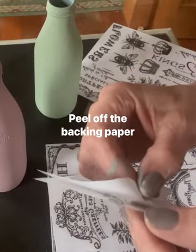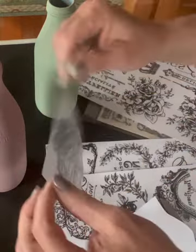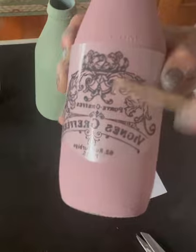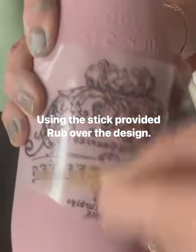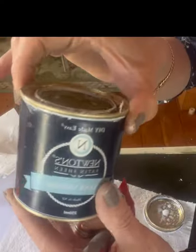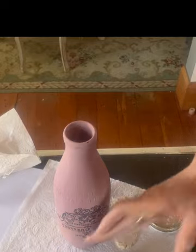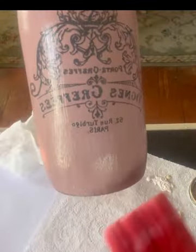Peel off the backing paper very carefully, making sure you don't put your fingers on the print because it will rub off into your hand. It's self-sticking so it'll just sit there, and then all you do is scrape over it until the design transfers onto the surface. To seal it, I used our Newton's varnish. I brushed it on with our beautiful Italian varnish brush, and that was the job done.